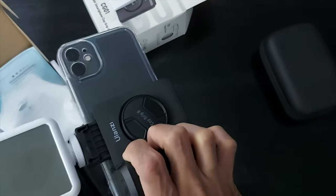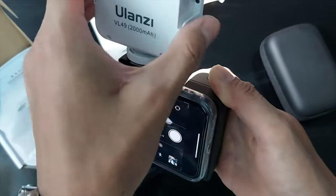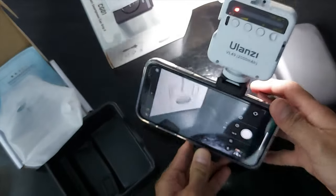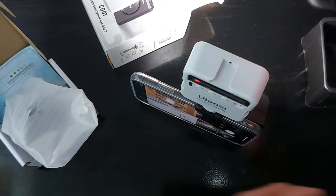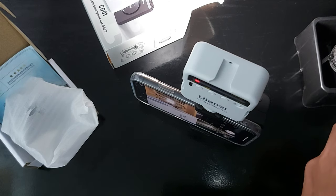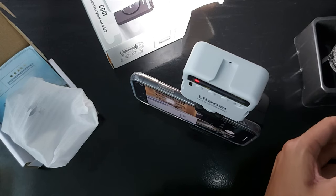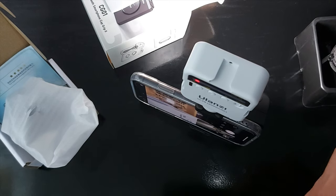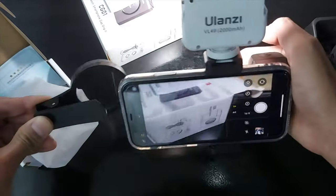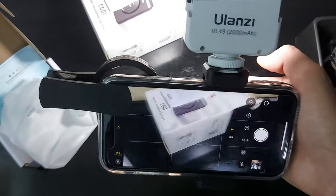This is what it looks like with your camera rig. And the last thing you need is your CPL filter. Make sure you purchase a quality CPL — there are a lot of CPL filters out there that are not very useful, so make sure you get a good quality one.